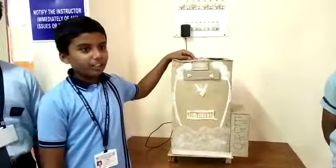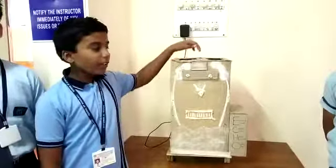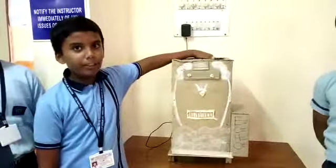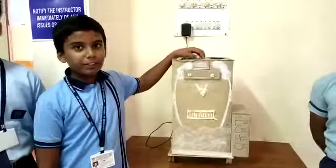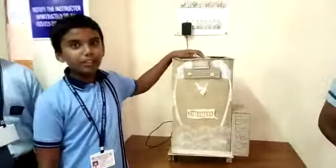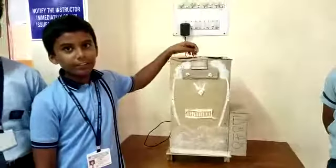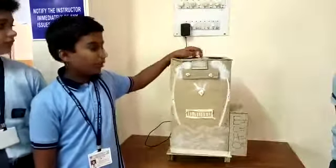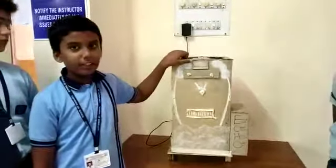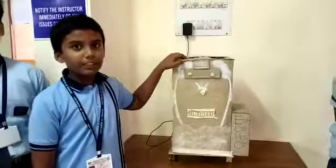After shredding the non-biodegradable waste, it will be shifted to the biodegradable compartment into the soil and will mix with the soil properly. From time to time it will supply water as the waste increases. After composting, it will take 30 to 40 days for composting the waste.